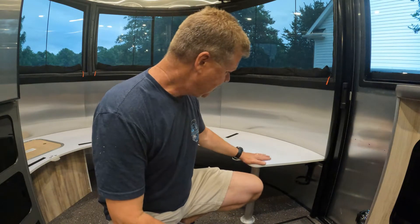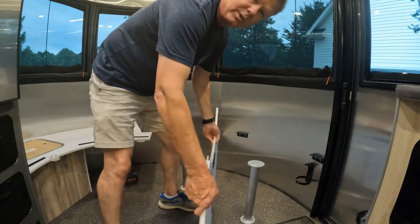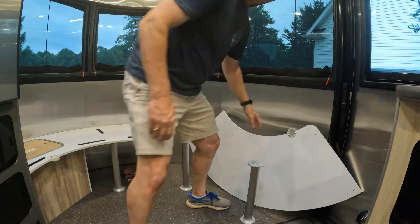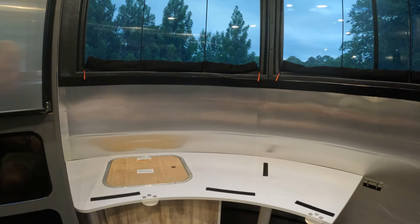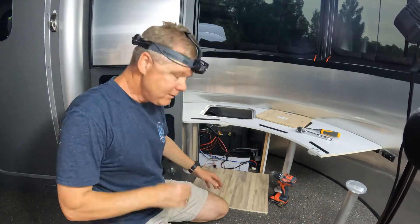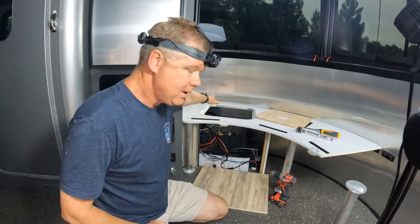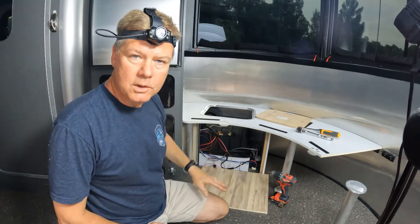Now I've gotten all the screws out except for one that I'll show you in a second, so you can pull this portion of the bench out. The next challenge is the last bracket is down inside the battery bank, so I'm going to remove the sides of the battery bank and look to see what it's going to take to get to the screws to remove the bench off of this side.